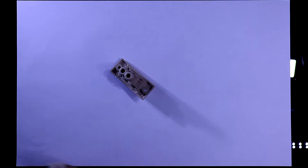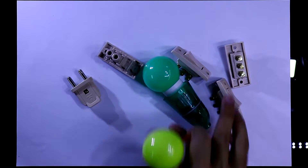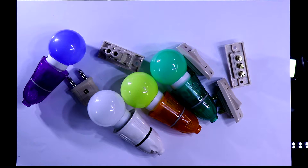For this type of connection we need one SPST switch and three pieces of SPDT switch, one two-pin plug, and four bulbs with holders. Now we'll see the connection.